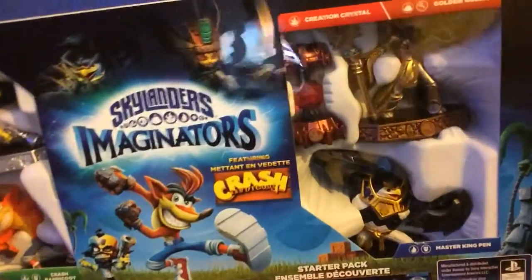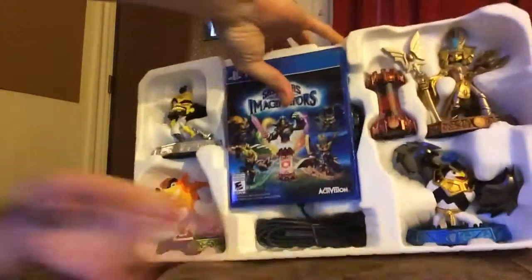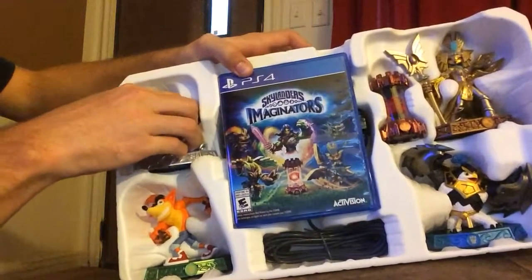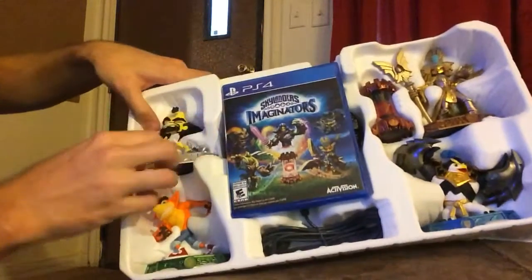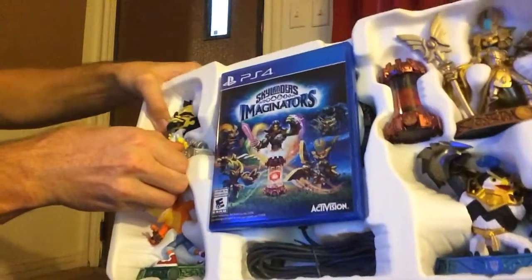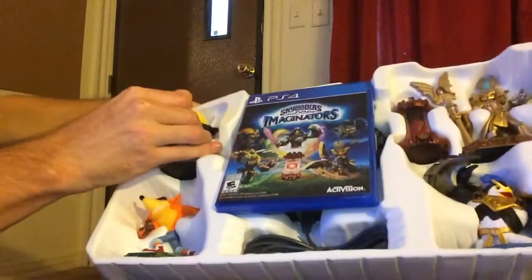It even opens up nicely — that's cool. Let's just pull her out. Oh yes, look at that! This is actually really hard to get out.